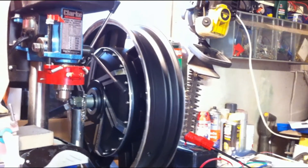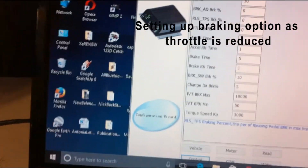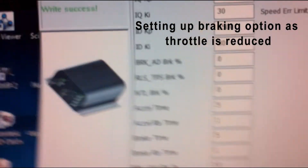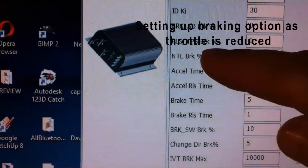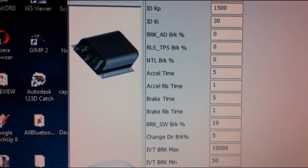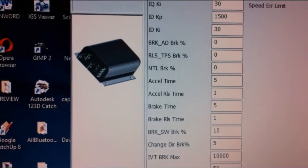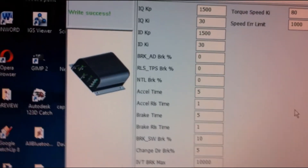This is an important point — where it says RLS TPS brake, that is how much braking effect it puts in as you reduce the throttle ready to change direction. Currently it's zero. Watch what happens: we go one way, then stop and change direction.